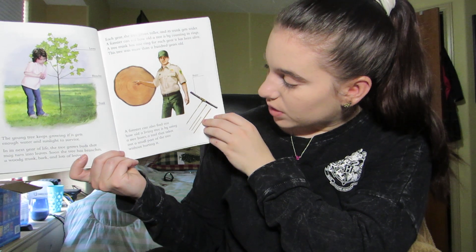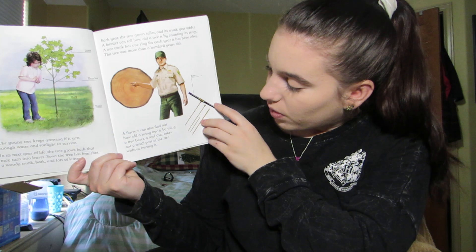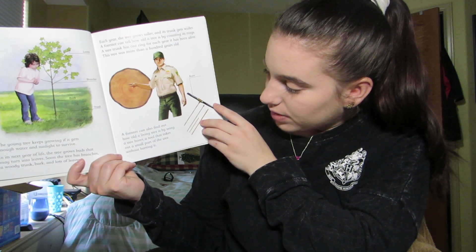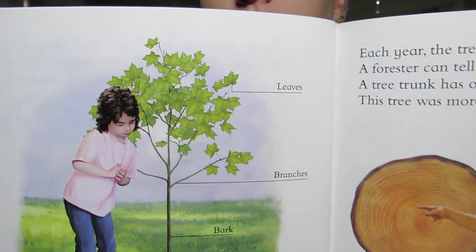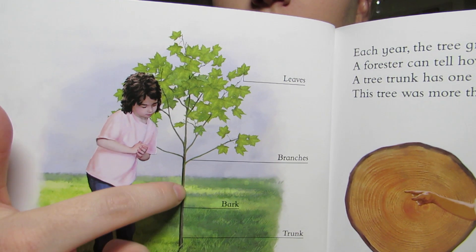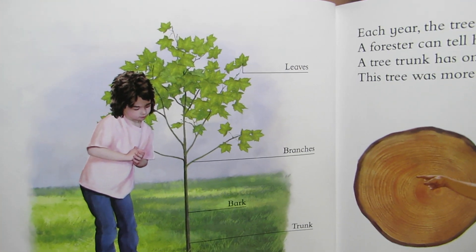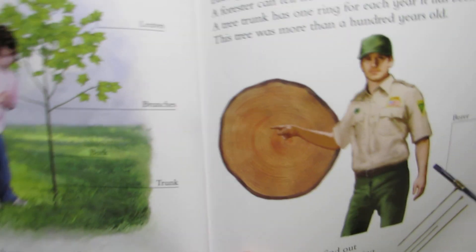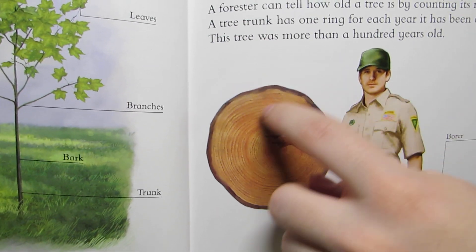A forester can also find out how old a living tree is by using a tree borer, a tool that takes out a small part of the tree without hurting it. Over here we're looking at her tree, showing us the leaves, branches, and trunk, and she's making sure it's getting enough sunlight. On this page we can see the forester showing us the rings from this tree — if you look really close you can see all those rings.